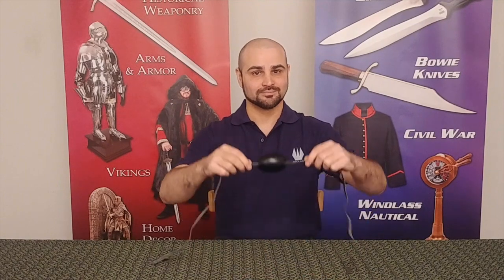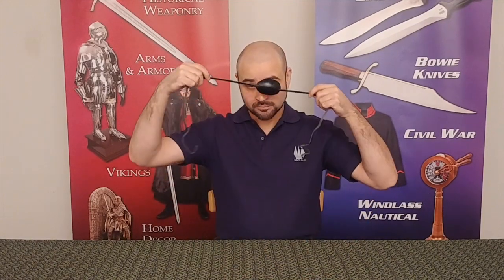The third item is a signature for the look of a scallywag — a genuine leather eyepatch. A simple leather thong serves as the tie and easily brings a pirate look together. Sold separately for $15.95.